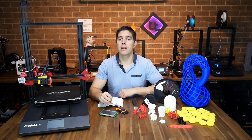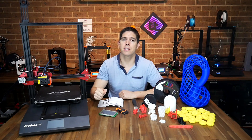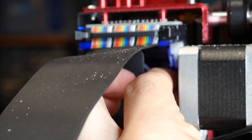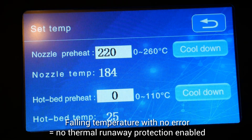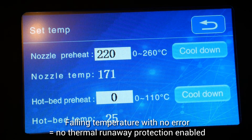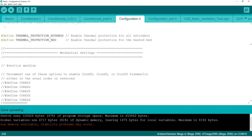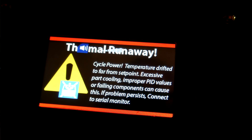I tested thermal runaway three times — with the stock firmware, after updating to the newest Creality firmware, and after flashing the Tiny Machines version of Marlin. Nothing worked until the final Tiny Machines version. The test is simple: bring to temperature, then unplug the hot end heater from under the X gantry cover. The nozzle temperature should plummet and within a minute you should see an error on the LCD. Despite Creality's version of Marlin having it uncommented in the firmware, it just doesn't seem to be properly implemented. I strongly recommend everyone flash the Tiny Machines firmware if they own this printer.